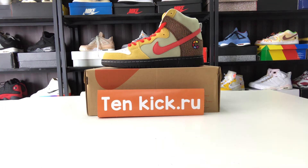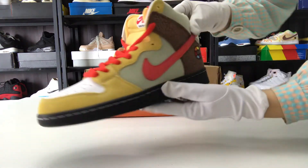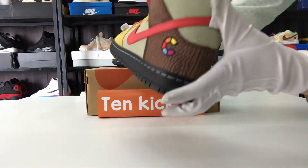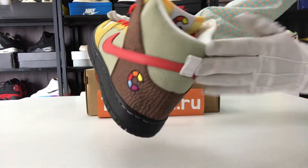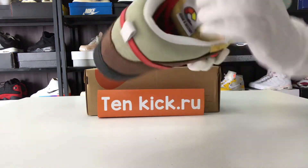Hello everyone, welcome to my channel. Let me introduce these shoes and show you the details. You can see it's very beautiful and special — the brand mark is cute inside.